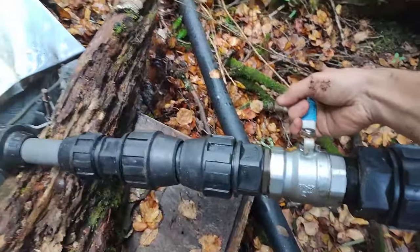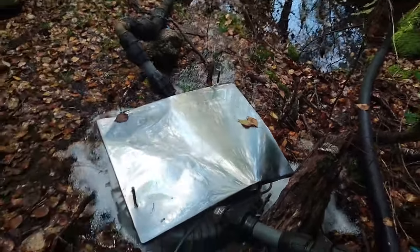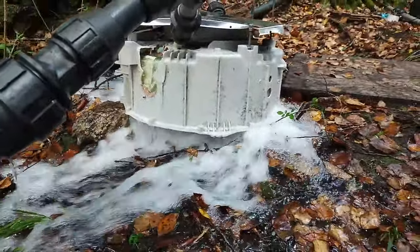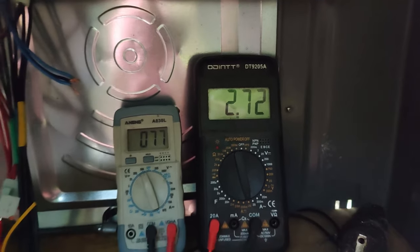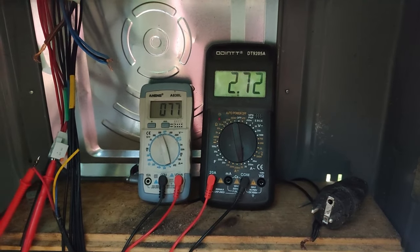And then this one. It's already with a load, I think, because it's slow. Yeah, so 80 volts, 2.7 amps — it's around 210 watts something like this.